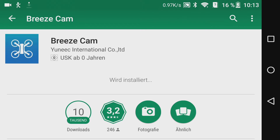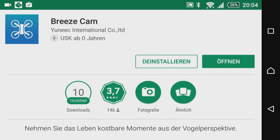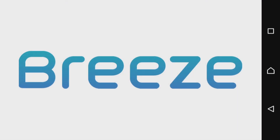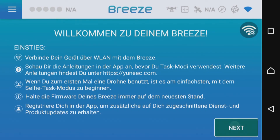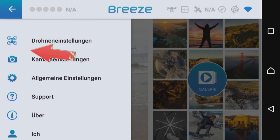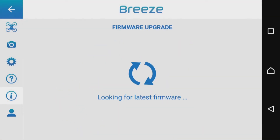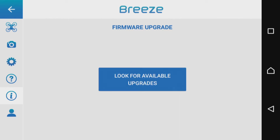Nachdem die PrisCam App heruntergeladen wurde, wird diese automatisch installiert – das kennt ihr von euren anderen Apps bereits. Hier können wir dann gleich in die App hineingehen, indem wir auf Öffnen klicken, um zu schauen, ob es eventuell ein Upgrade für den Copter gibt. In der Pris-App selbst schauen wir unter Einstellungen und dem Informationsfeld, wo wir die Möglichkeit finden, nach einem Firmware-Upgrade zu suchen.